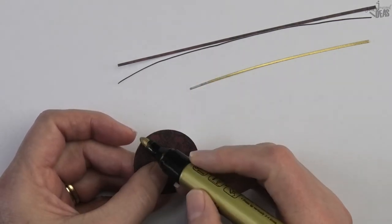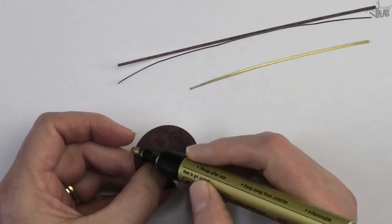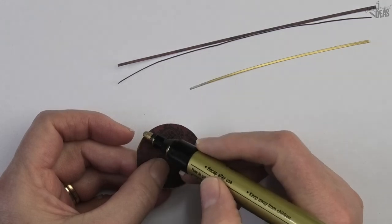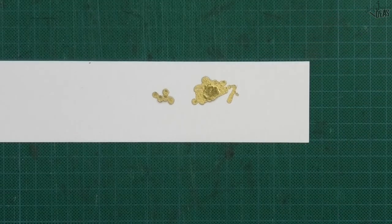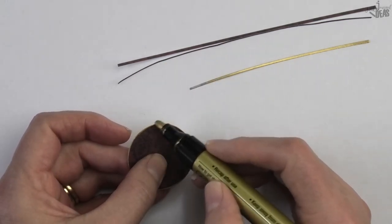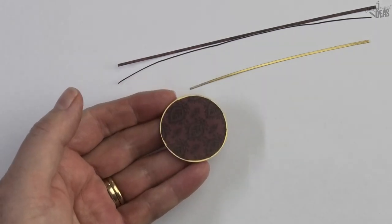If you have a really juicy gold pen you might only need to pass your pen around the edge once. I have to do mine a couple of times because my pen isn't that juicy, and if I try to get more gold down into the felt tip it just flows out everywhere — that's why I use my pen like this. And we're back at the start with that lovely gold edge on the clock face.